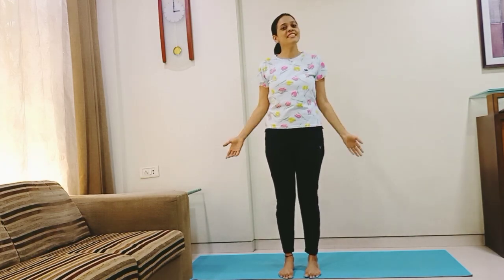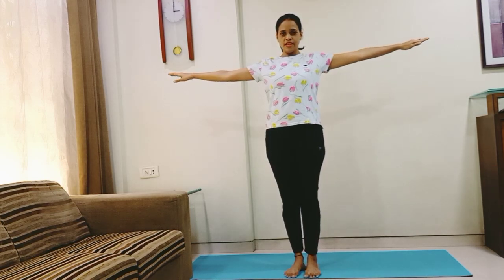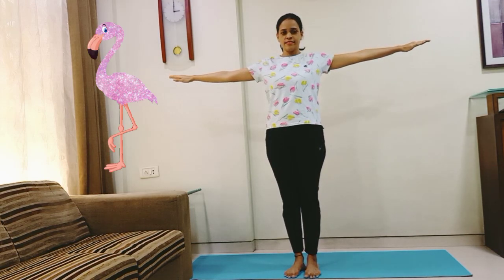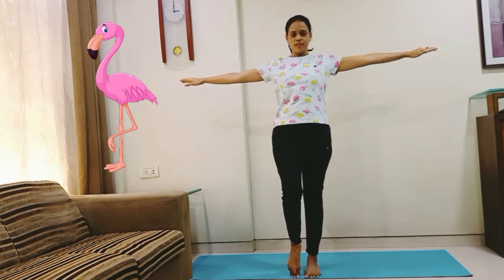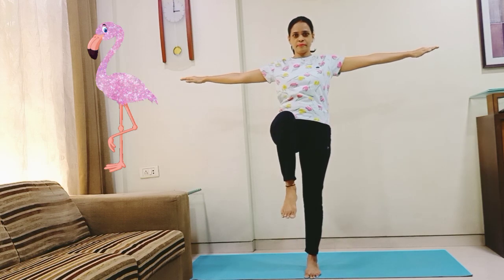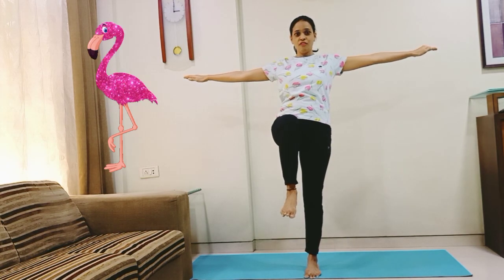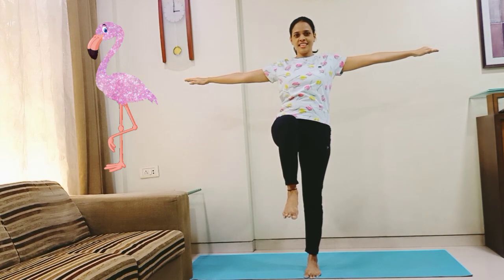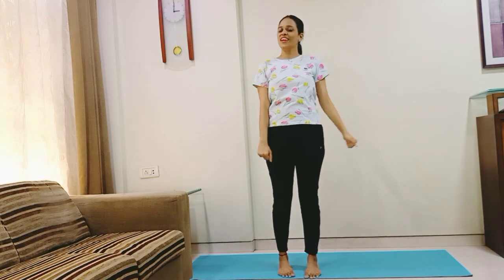I will do it without support. Let us do it for 10 counts. Slowly raise your arms straight, chest out, keep breathing. Balance your right leg on the toe and slowly lift it up. Your left knee should be straight and your right thigh parallel to the floor. 1, 2, 3, 4, 5, 6, 7, 8, 9 and 10. Relax.